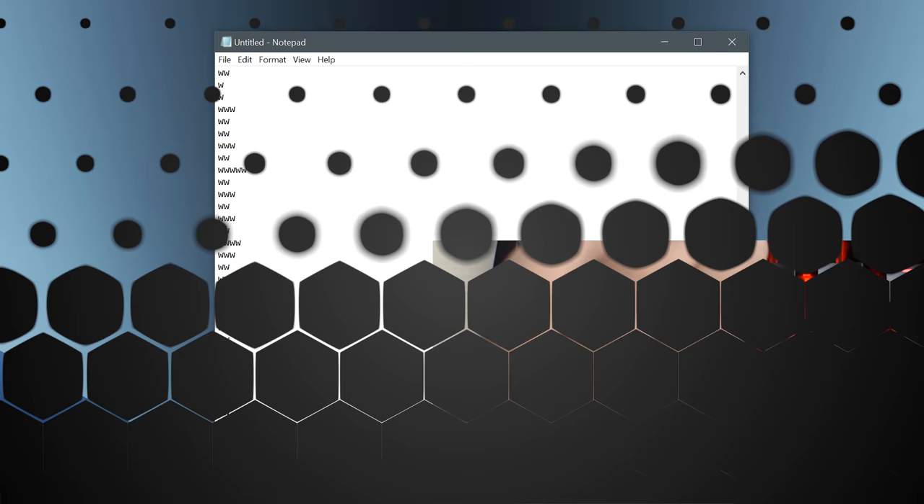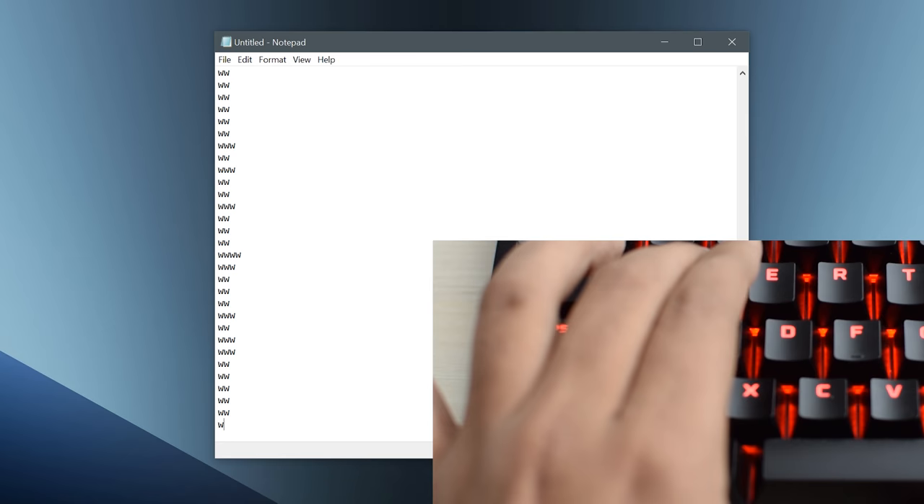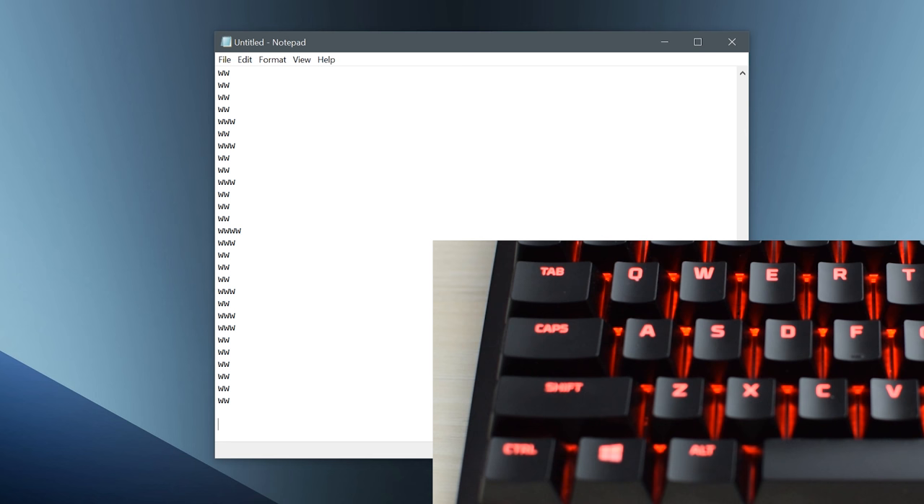So the issue that I have with this keyboard is that it often types W twice when I only press the key once. As you can see, I am typing W twice on every line before pressing enter, and it types it 3 or 4 times in many lines, and this can just make your keyboard unusable.